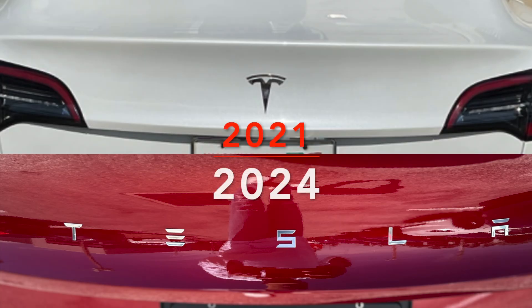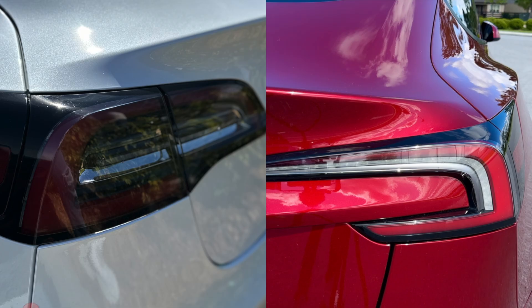Instead of the traditional Tesla T logo on the back of the car — as you can see in this picture of the previous 2021 version — Tesla has completely replaced that and put the actual word 'TESLA' spaced out on the back. To me the two looks are almost about the same, just a different style. I prefer this one slightly, but really only because it's something new, and any switch-up is good in my book.